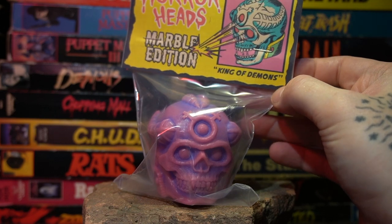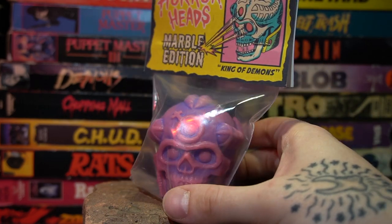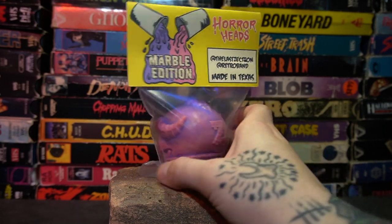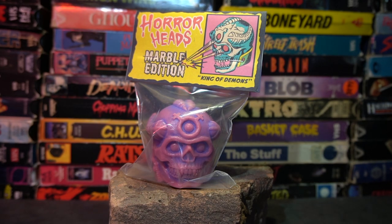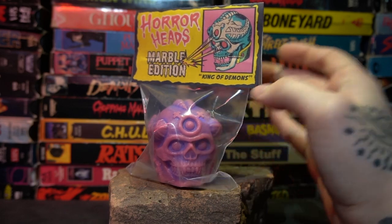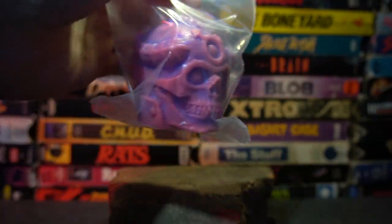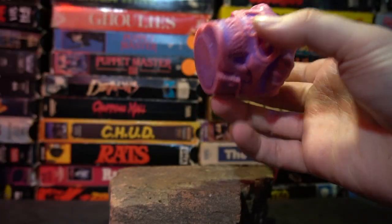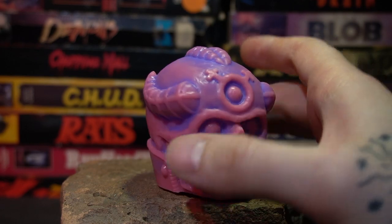Now we have our horror heads — this is the King of Demons marble edition. There was a solid blue King of Demons head released a couple of weeks back, but this is the marbled edition. It's got this really nice bubblegum pink with a purplish-blue, dark indigo marbling into it — looks really striking, especially in all the crevices. This one was also sculpted by The Last Zektron. These heads have been a new addition to the Deadly Delivery series; usually it was just the minifigures, but they've expanded into heads, which is a new frontier for Deadly Delivery.